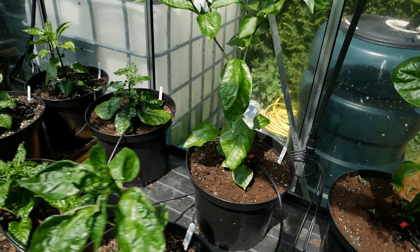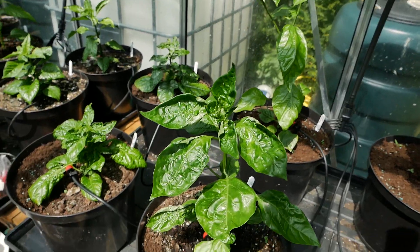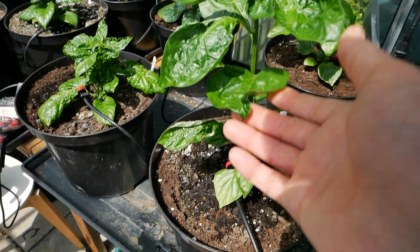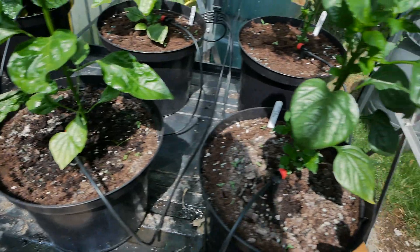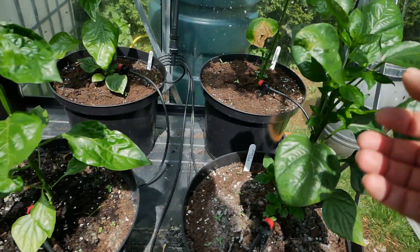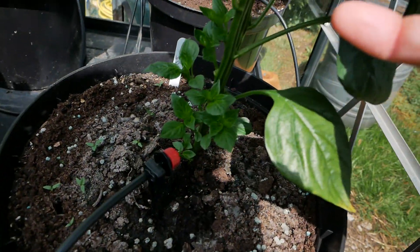The weather has started to turn now in the UK and we're seeing much better weather, much better temperatures. It's been still quite cold at night but at least during the day it warms things up nicely. So here we can see this plant is doing really well — lots of new growth.